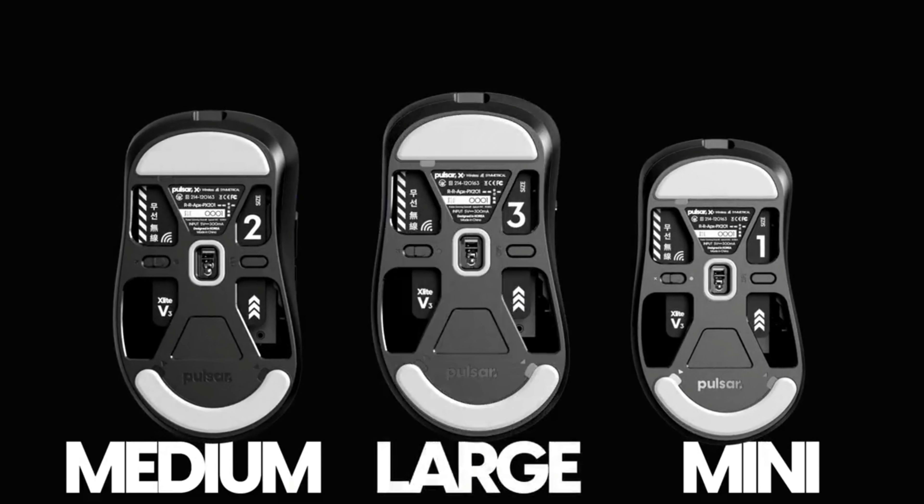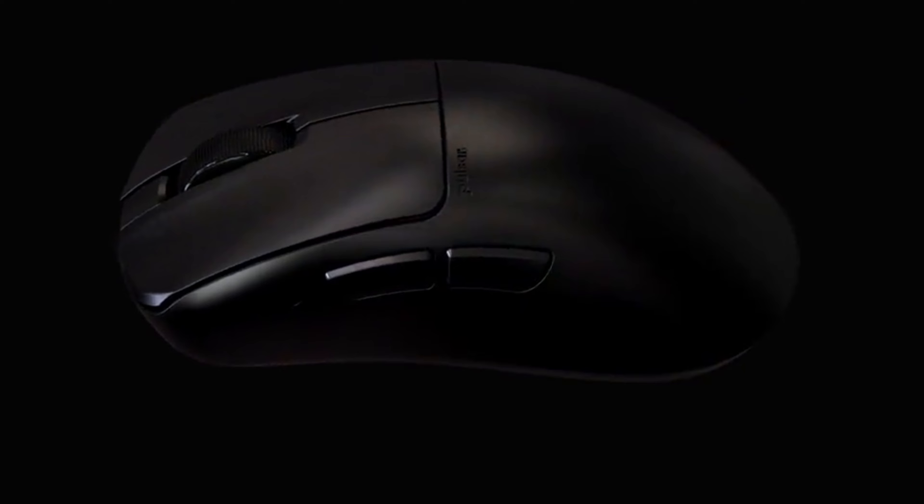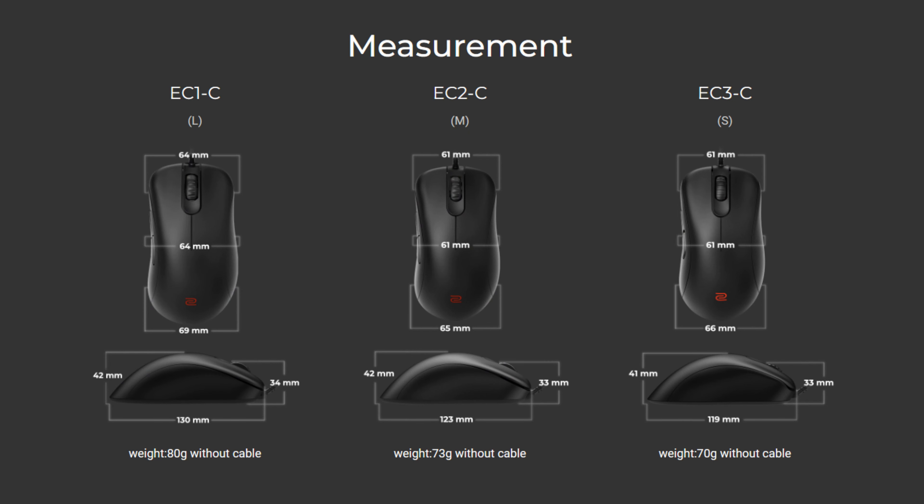When I claw grip the G Pro, I don't get any solid anchor points on the right-hand side. When I use palm grip with the G Pro X Superlight, I find that I end up with this weird sensation where my thumb and palm are kind of pincering the mouse, and over time this causes me some level of fatigue. It's not a massive issue for me because I'm not a big palm grip user, but my hand kind of just slips down the right-hand side of the mouse.